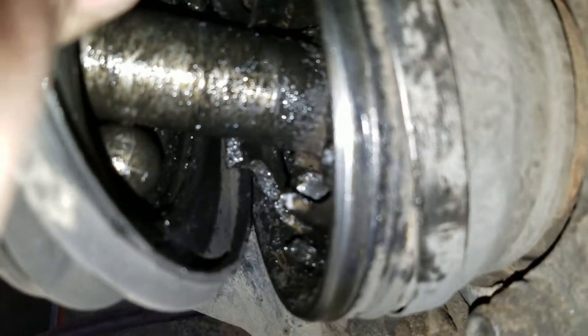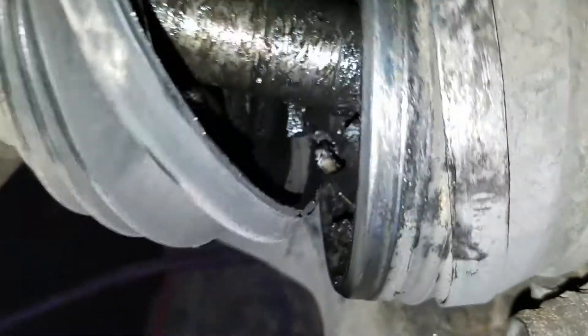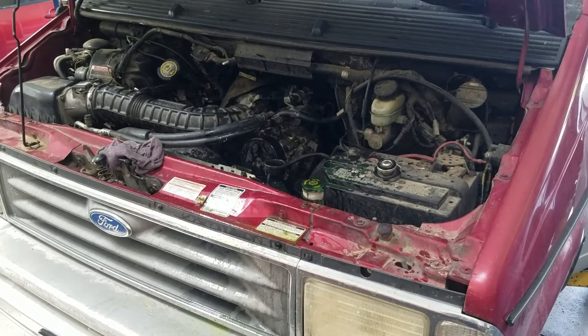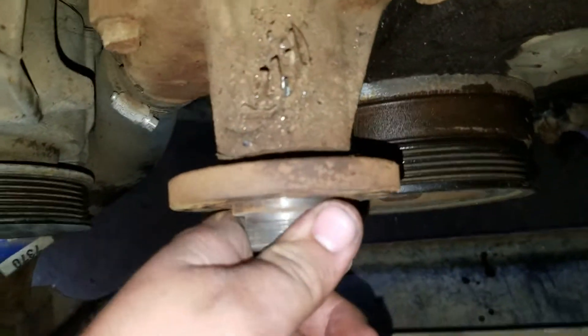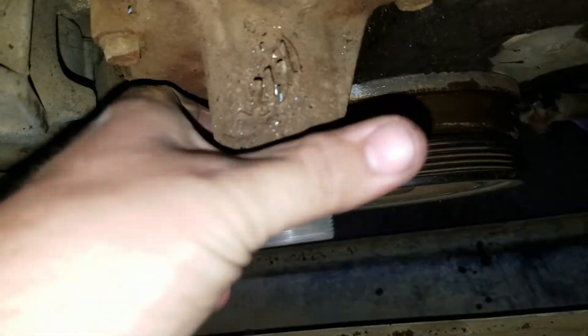Look at that yumminess in there. See the axle. Here we have a wonderful water pump. It's just a little bit worn out, don't you think? I could probably almost pull that thing straight out.